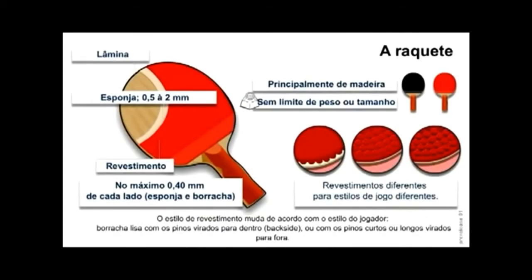A raquete. O estilo de revestimento muda de acordo com o estilo do jogador: borracha lisa com os pinos virados para dentro, backside, ou com os pinos curtos ou longos virados para fora.